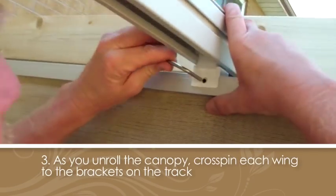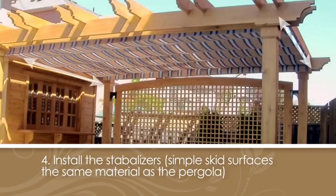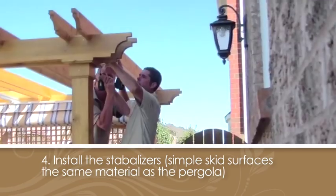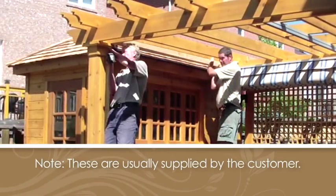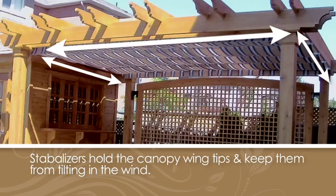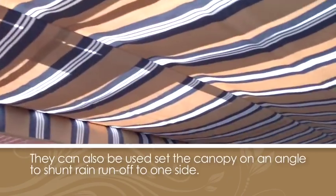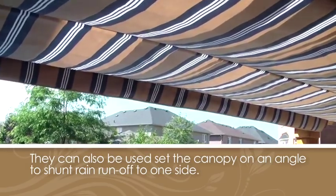Notice how easily each cross pin is engaged to support the wings. Now that everything has been mounted, it's time to install the stabilizers, which are simple skid surfaces made up of the same material as the pergola and are usually supplied by the customer. These stabilizers hold the canopy wing tips and keep them from tilting in the wind. They can also set the canopy on an angle to shunt rain runoff to one side or the other as desired.